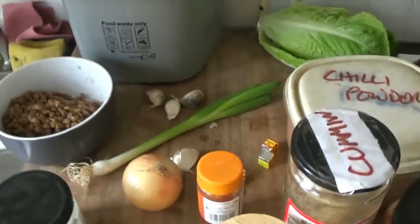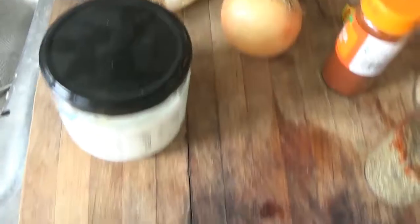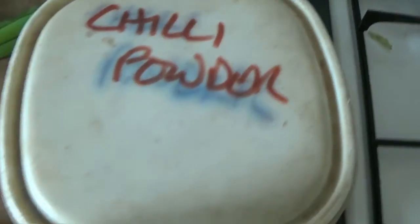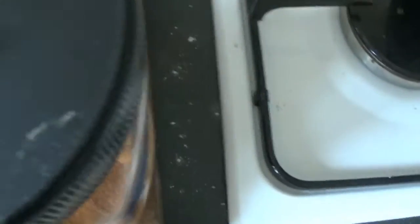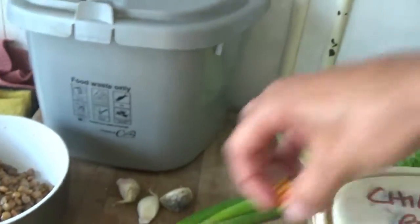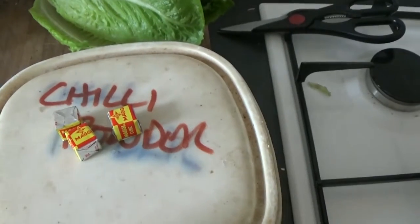Now the ingredients for the filling for the veg patties. We've got some lentils, some coconut oil, an onion and one spring onion, four cloves of garlic — which are for the patties and for the salad — heart of romaine salad, some chilli powder, cumin, paprika in that orange container, all-purpose seasoning, turmeric, and thyme. And there are three stock cubes, which I'm going to use as salt and also to make two cups of broth.